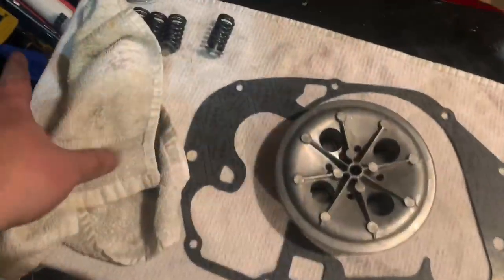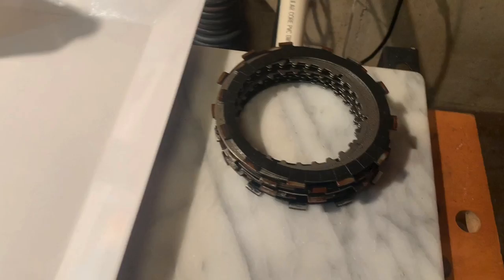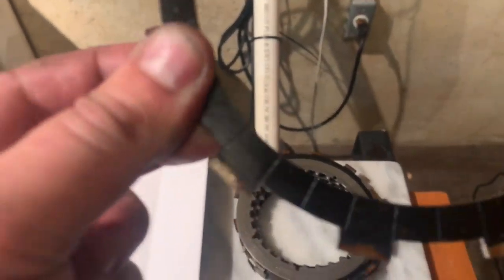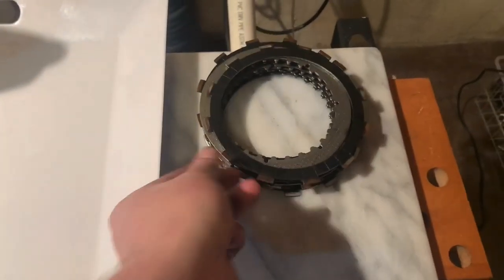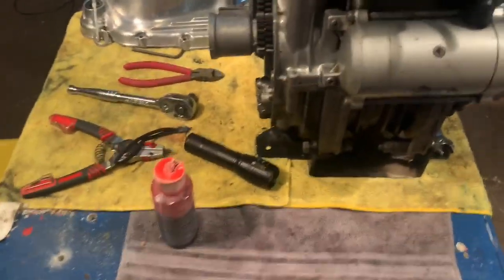Got all my parts laying out, everything I need. I'm just going to do a quick inspection on all the different plates. They actually look like they're in really good condition, so I'm feeling great about that compared to some images that I've seen online. Let's get to work on getting the right side of the engine put back together.